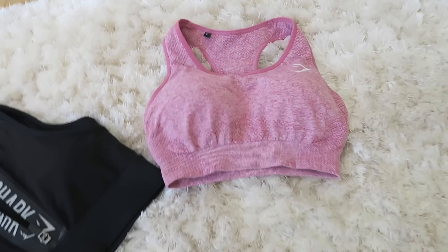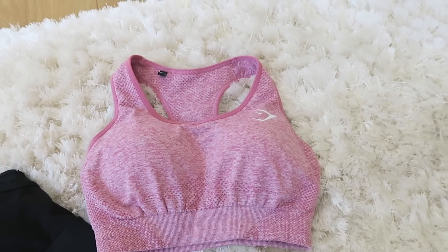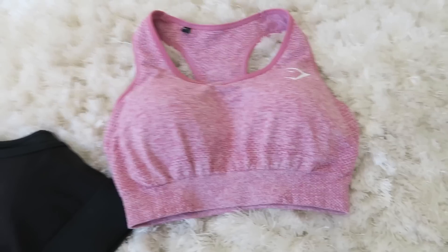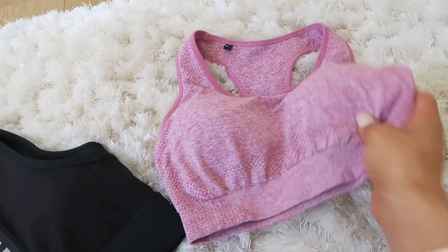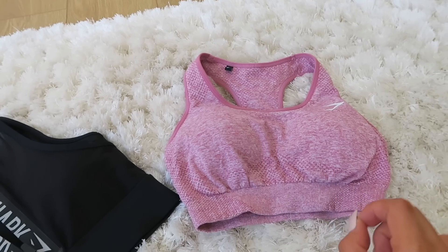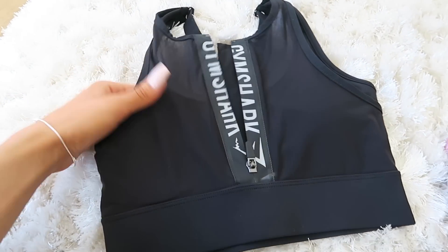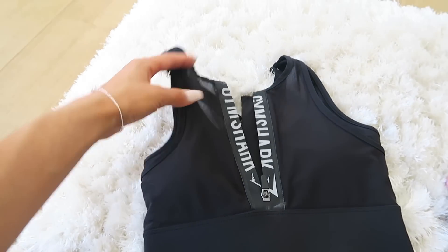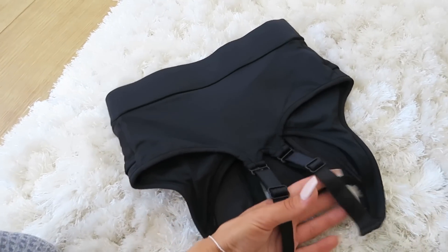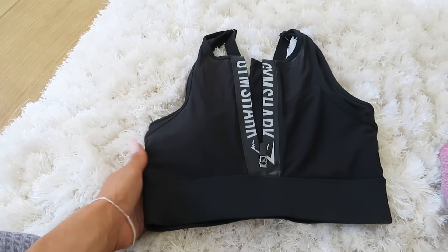Moving on to sports bras and the Vital Seamless support. I am a 32D and in my opinion, the Vital Seamless is definitely not supportive at all for me. This is more of a t-shirt bra because it is seamless — you wear it underneath t-shirts, and that's why it looks so good when the crop top is on. Support is not really there, but when you add the crop top it is much more supportive, so I would wear both together. If you have a bigger bust and are looking for the ultimate Gymshark sports bra for support, I would strongly advise the Elevate bra — it has a zip, adjustable straps, and is overall a good sturdy bra. I wear this whenever I'm doing running or any HIIT sessions.